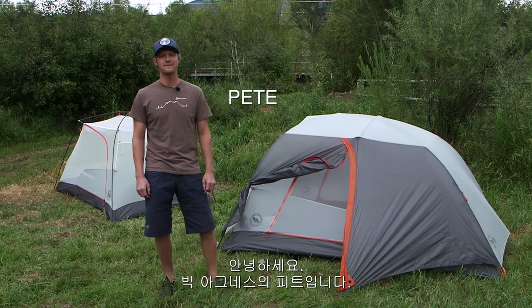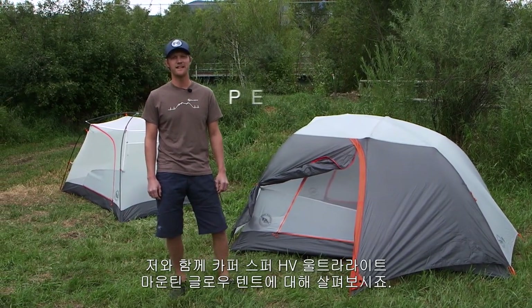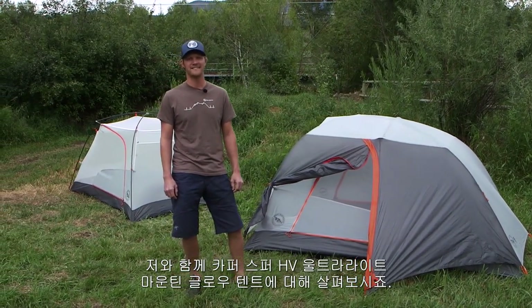Hi, I'm Pete from Big Agnes, and I'm here to tell you about the Copper Spur HV Ultralight Mountain Glow Tent.